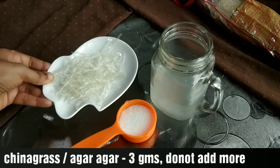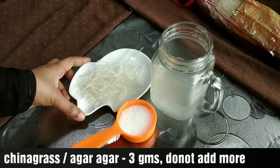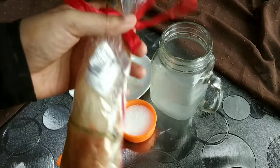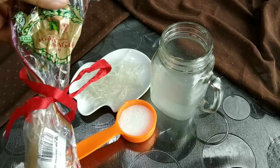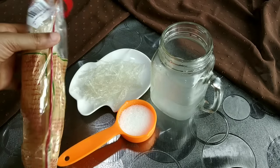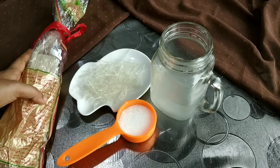Let's take a look at the China Grass. I have 3 grams of China Grass. I am using China Grass strips. I have a recipe for this measurement, and I also have a tips video on making pudding.